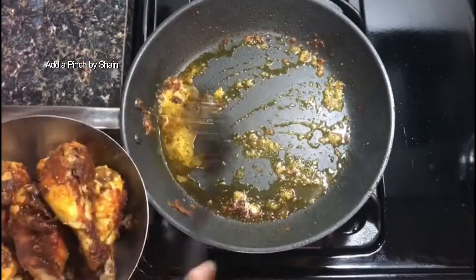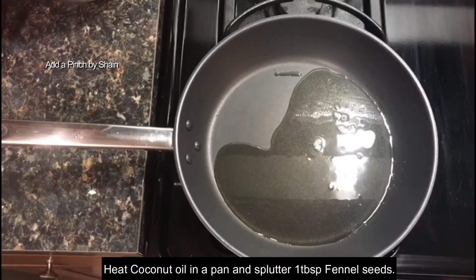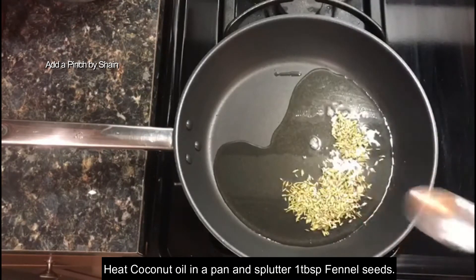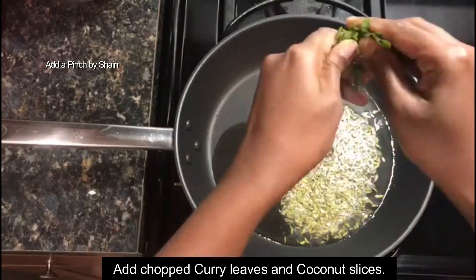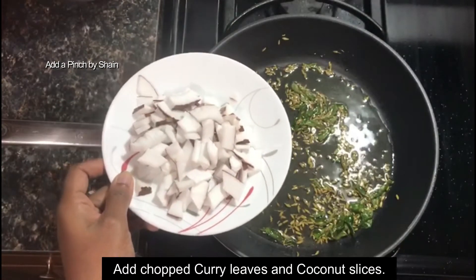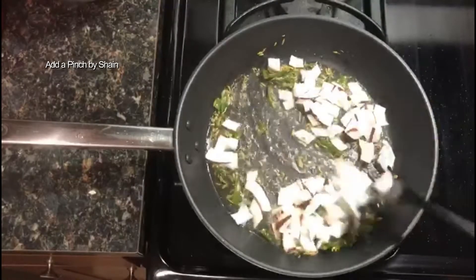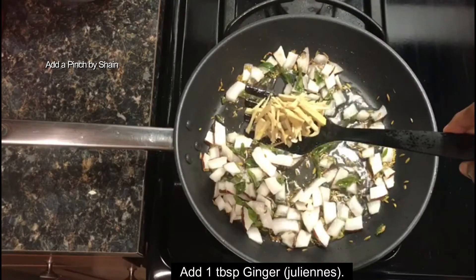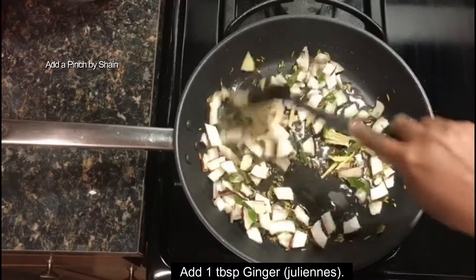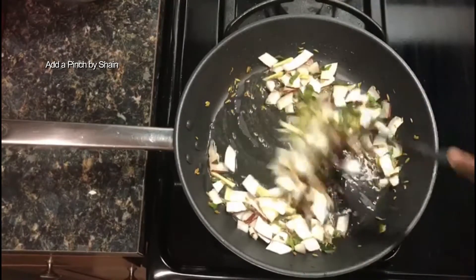I am going to cook the chicken fry. I am going to cook a little coconut oil in this pan. I am going to add 1 tablespoon of fennel seeds and a little curry leaves. I am going to cook a little coconut. When you cook this, add a little bit of fennel seeds. Then add 1 tablespoon of ginger. It will give a taste of ginger.